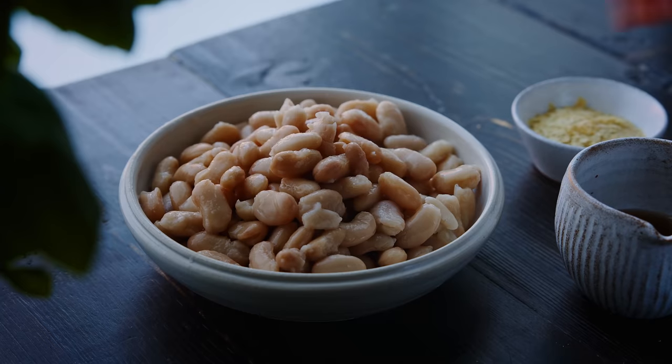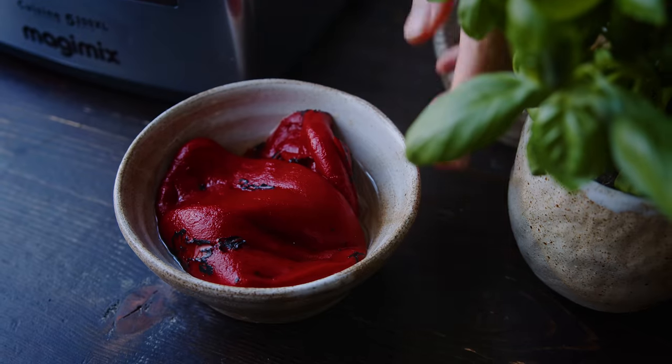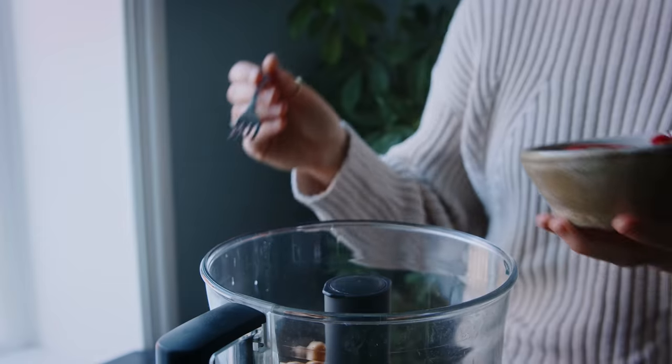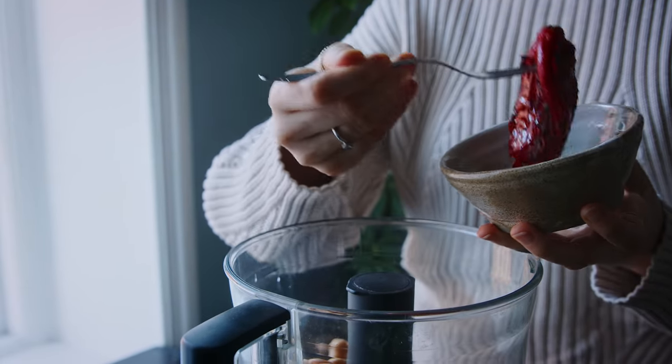I hope you're excited — I know I am! We're going to start with the roasted pepper dip, so let's go. For this dip I'm using cannellini beans because they blend really smooth and creamy. I've got a can and a half's worth that I add to the food processor, and then I'm using roasted peppers from a jar like I mentioned — I've got two here.